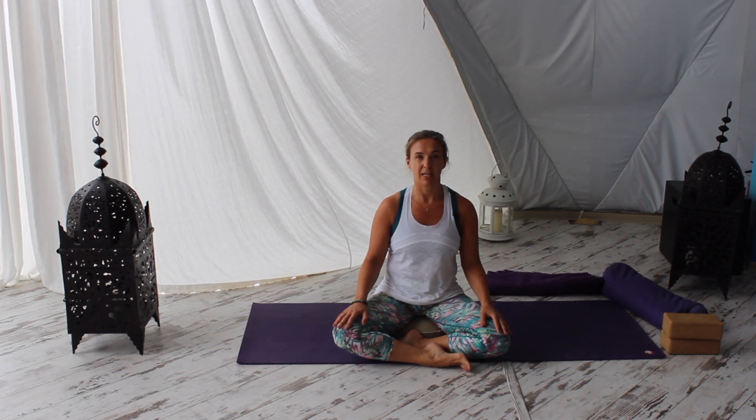Hi guys, I'm Leah Deutsch, the yoga doc, and welcome to today's practice. This is a guided meditation and breathing video, so this is something that you can use at the start of any more active practice, or just as a standalone video if you're feeling a bit more low in energy, or maybe just need a bit more relaxation before you go to bed at night.